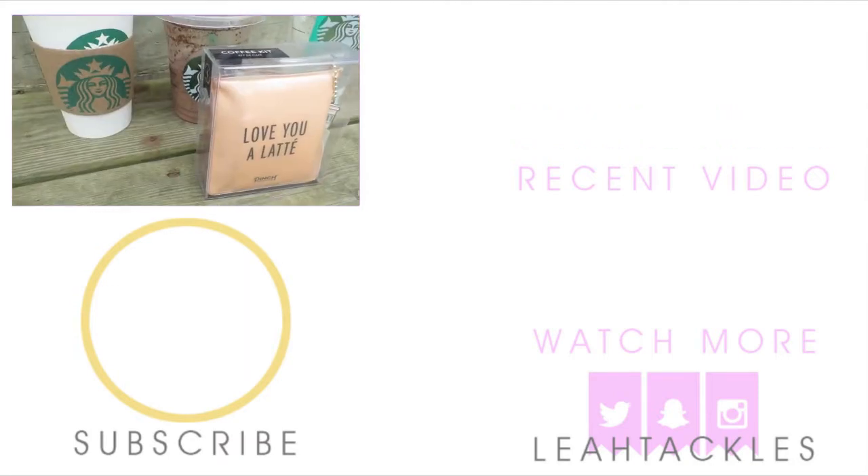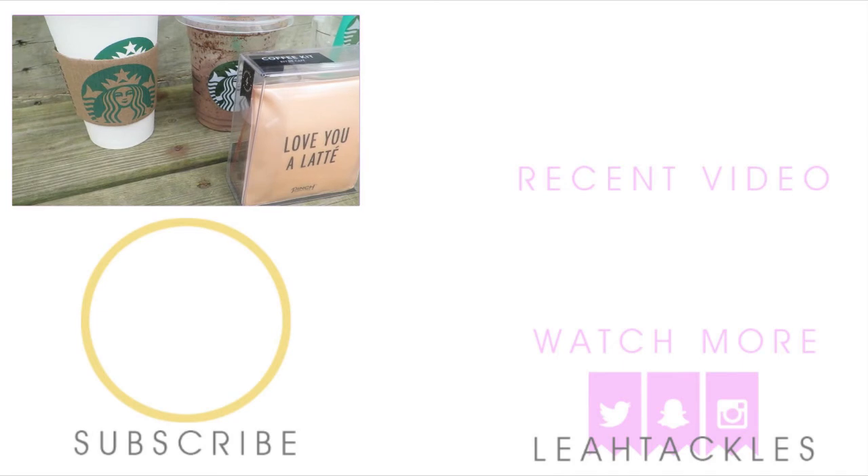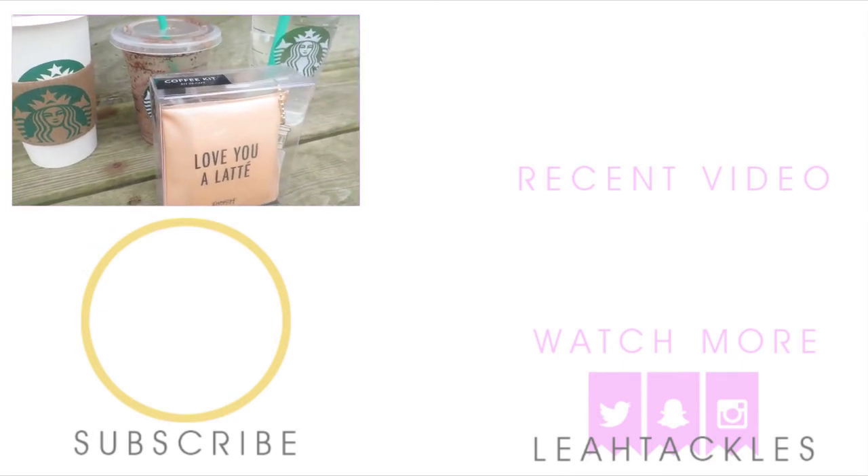I just want to say thank you guys so much for supporting my channel and me. I really do appreciate it, and thank you very much for watching. Have a great day!